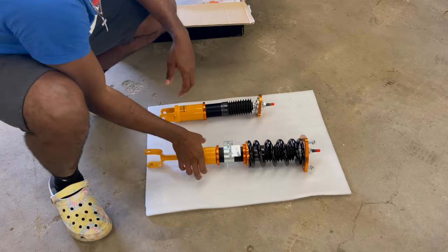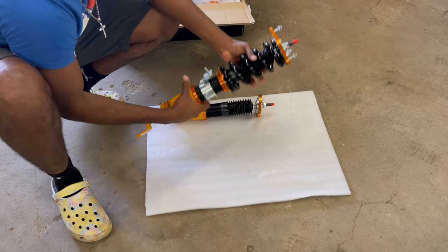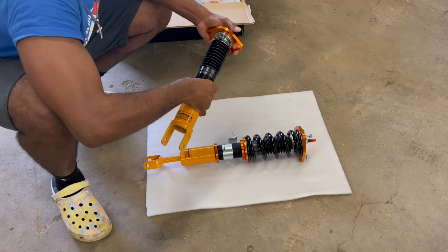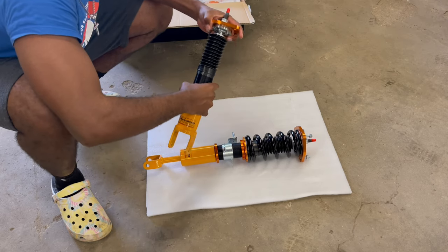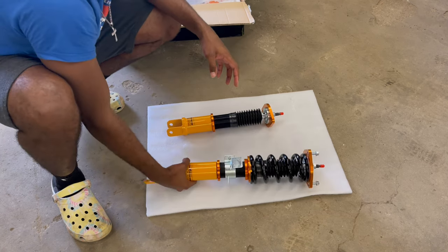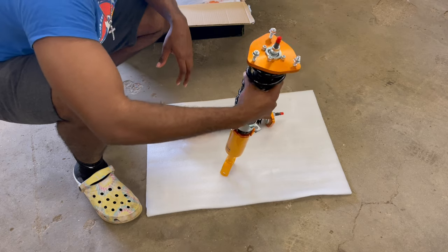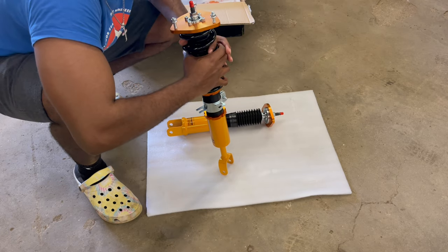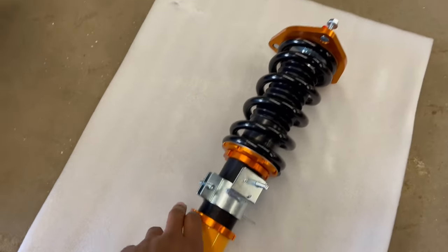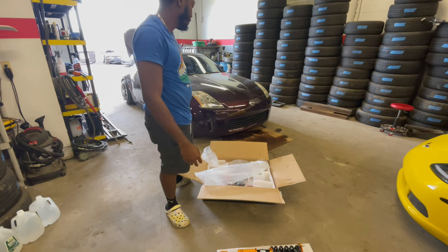Alright, so these are the coilovers — this is the front and this is the rear. I won't be installing the rears because the rears already have coilovers, so the fronts are the only ones I'm installing today. The overall feel is like a good coilover — it's very sturdy and the presentation is good. Let's throw them in the car and see how they perform. They're already maxed out so we'll see how it looks when I throw them in.